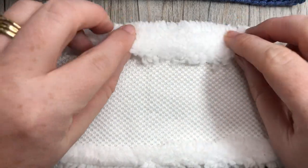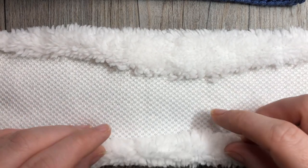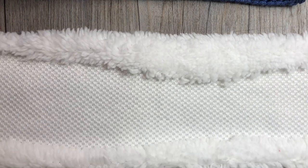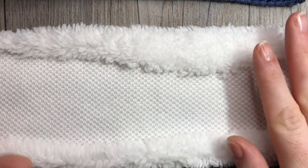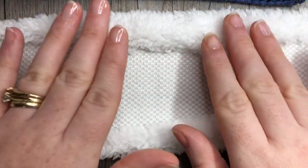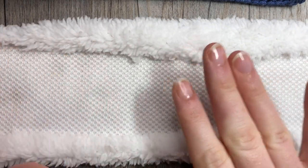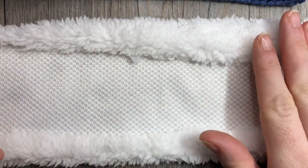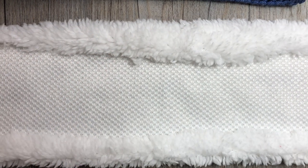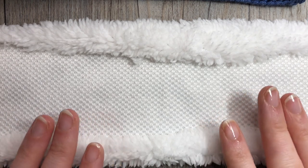Some fabrics, such as polar fleece, you won't need to fold them over because they won't fray. But for this one I do want to fold — and even if I haven't cut it very straight, that's okay, I can hide it as I fold it over. Once you have folded the edges over, you can iron it to hold it down. This one stays on its own quite well, but you may want to pin it depending on your fabric.